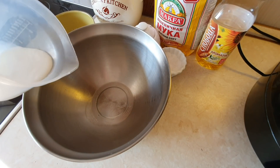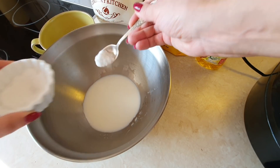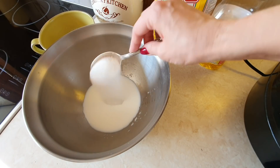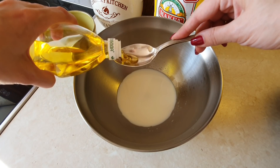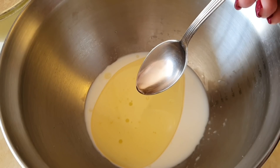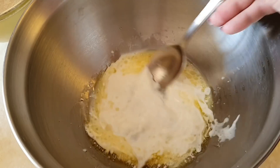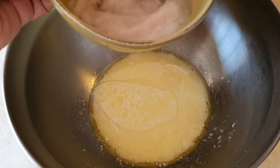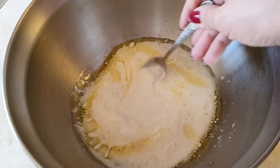В миску добавляем 100 мл молока, пол чайной ложки соли, столовую ложку с горкой сахара и 2 столовые ложки растительного масла. Полученную смесь перемешиваем, просто чтобы сахар растворился. Далее выливаем сюда же дрожжи, которые у нас были разведены в воде и уже немного постояли. Снова всё перемешиваем и начинаем вводить муку.